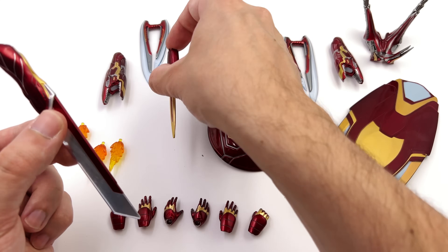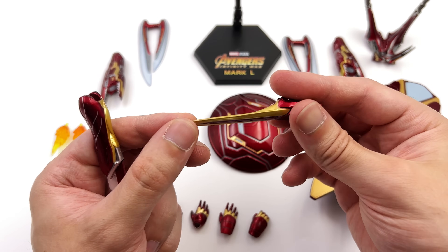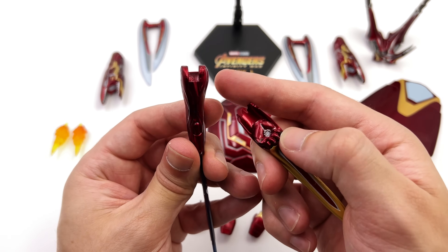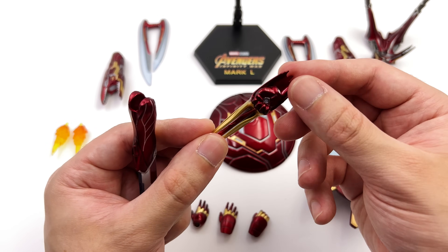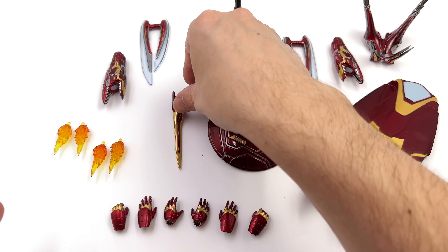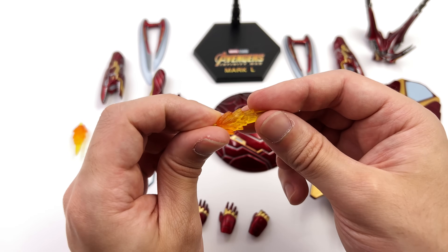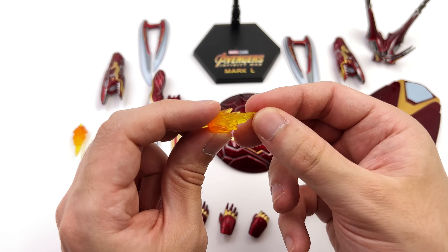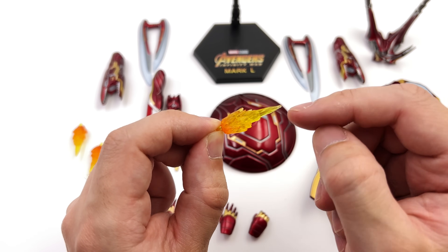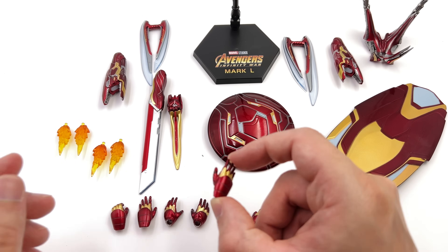You also get two other bladed weapons — this massive one done in a nice shiny silver, and the Katar. The Katar has a hand pre-attached so it replaces his entire forearm, whereas the other pegs into his hand. They've also done a jagged section on the back so if you have Thanos holding this and stabbing Tony with it, it kind of looks like he's ripped it off Tony's arm. You also get some blast effects — a nice translucent yellow on the top section going down to a more fiery orange below. You get four of them so you can peg them into his hands and his feet.